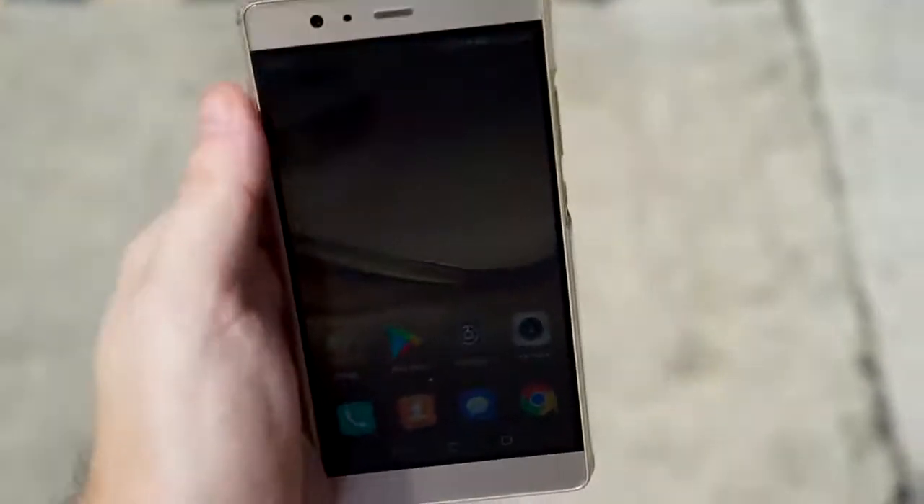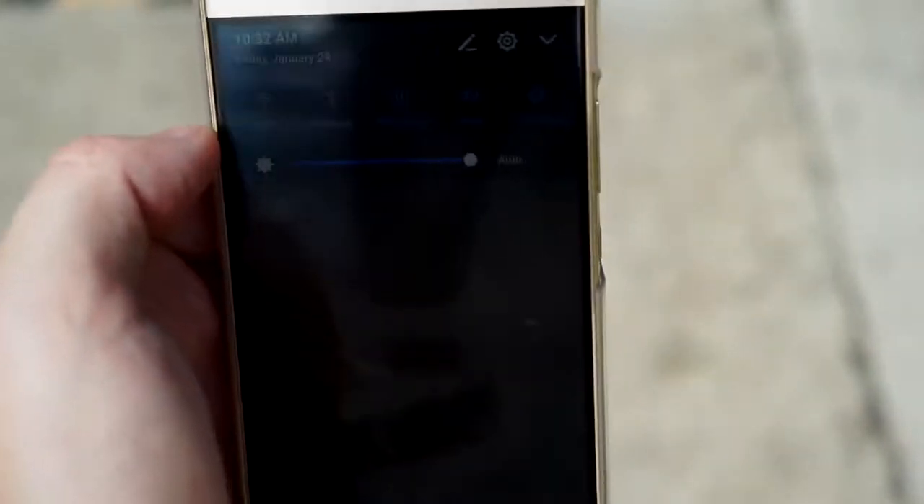Here I test how long it takes to get push notifications from both cameras. As you can see, I have mobile data turned on.